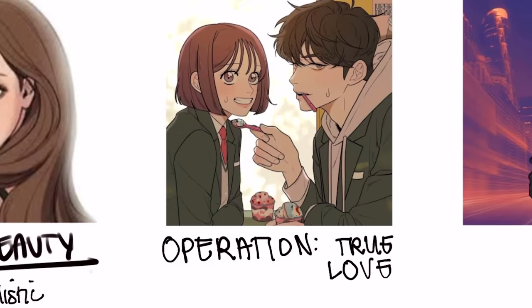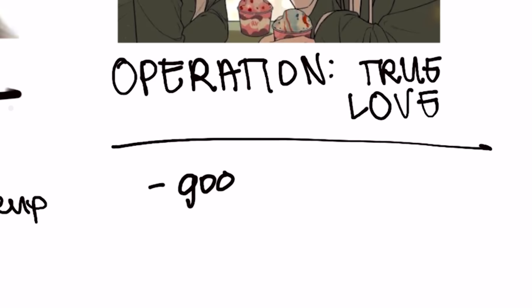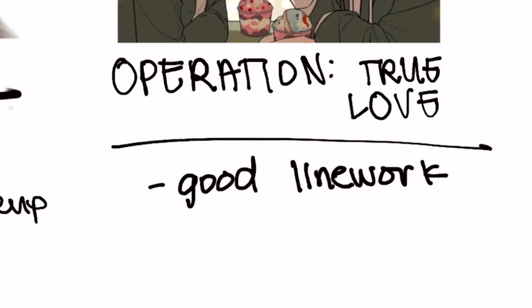Next we got Operation True Love. TikTok people are crazy about this webtoon right now, and I get it — the art style is so good. They have really good line work, even though they don't have any shading at all. Like, what? So good. Anyway, let's try it out.